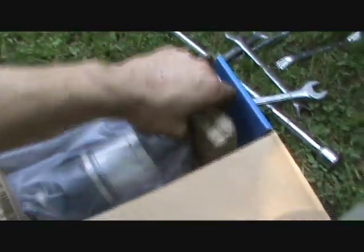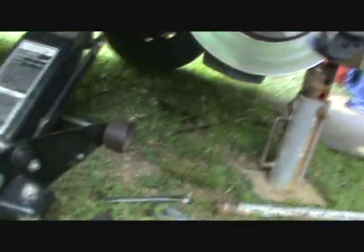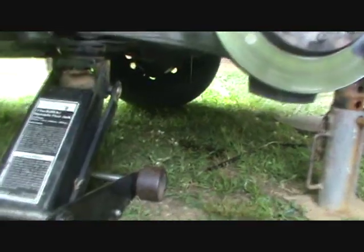The old axle is out and here's the new axle going in. I bought a new axle — not a remanufactured one. The new axle was only ten dollars more and I didn't have to turn in a core. A lot of times with the remanufactured version you have to turn a core in, so it's worth going with the new part.